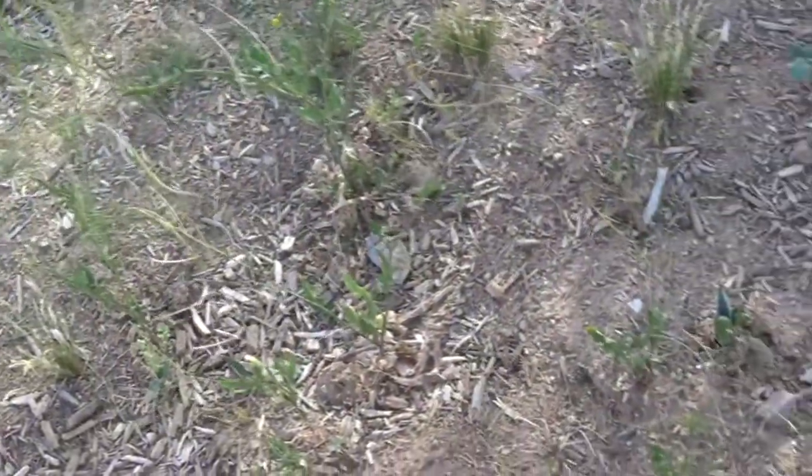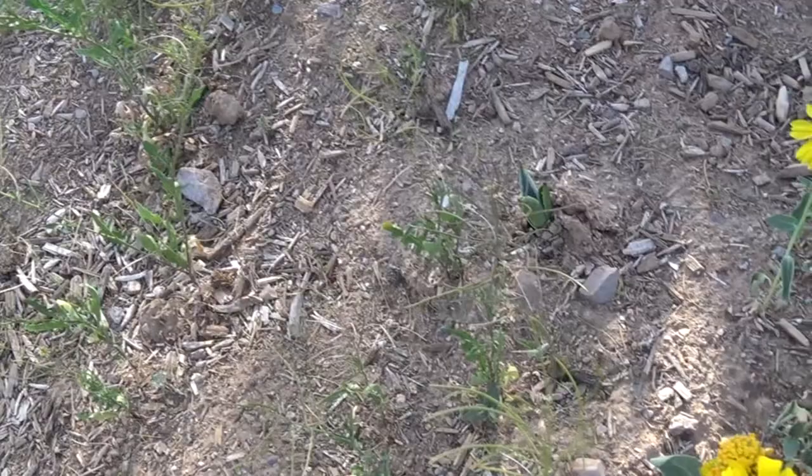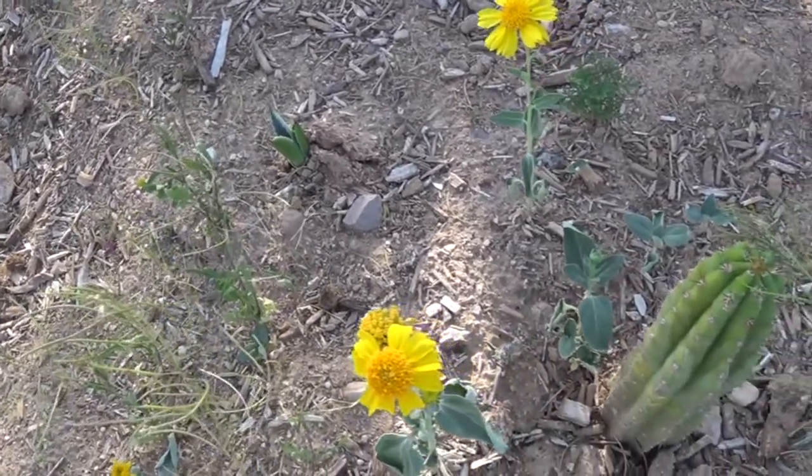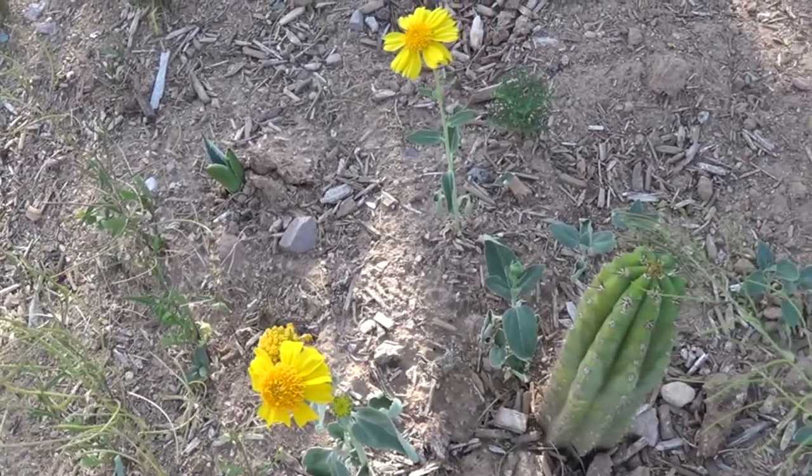Okay, now this is the area where I found the bee. There's a lot of disturbed soil and soft soil and other wildflowers. Now let's take a look at the bee.